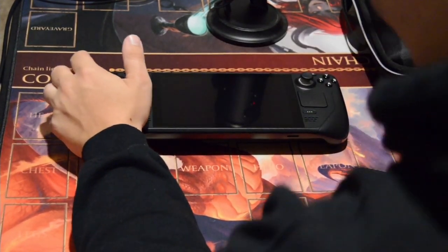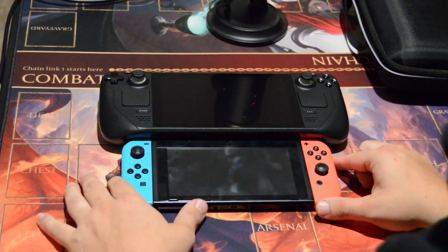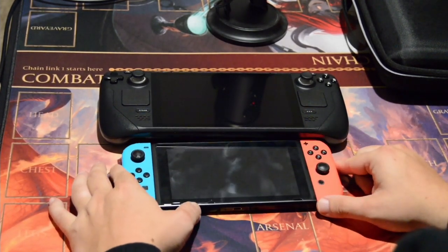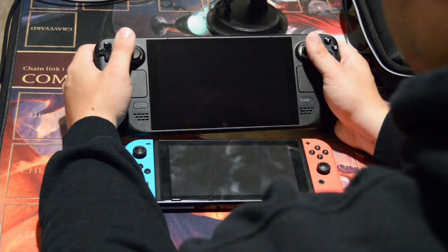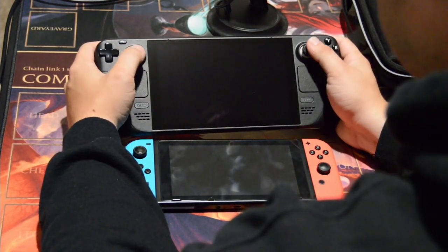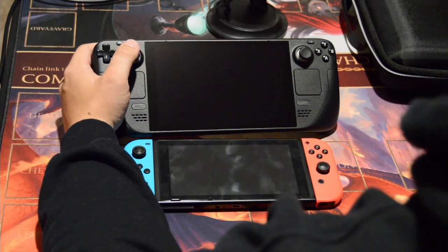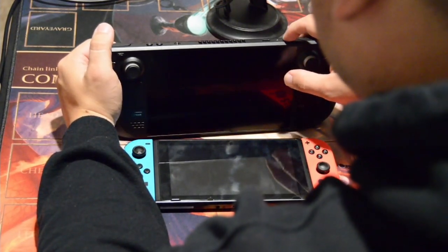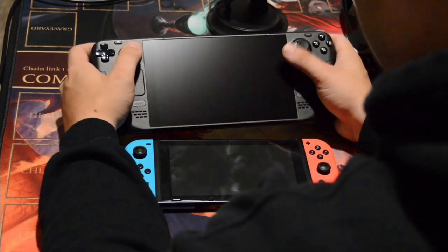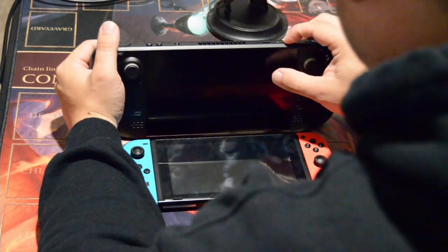Let's get a size comparison with the Switch. This is a base model Switch I got at launch — you can see how dirty it is — but the Steam Deck is so much bigger. The Steam Deck has a seven-inch display, 1280 by 800 pixels, which is actually a 16 by 10 aspect ratio, 400 nits. It should have darker blacks and a better color range than this Switch, since I don't have an OLED Switch.